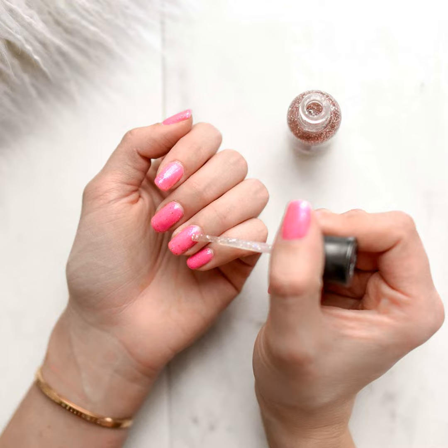Next up is my secret weapon: plain old lemon juice. You won't believe the power packed in those little yellow fruits. Simply cut a lemon in half and vigorously rub the cut sides all over your nails. The citric acid does wonders at lifting stains. For even better results, follow up with a white vinegar soak.